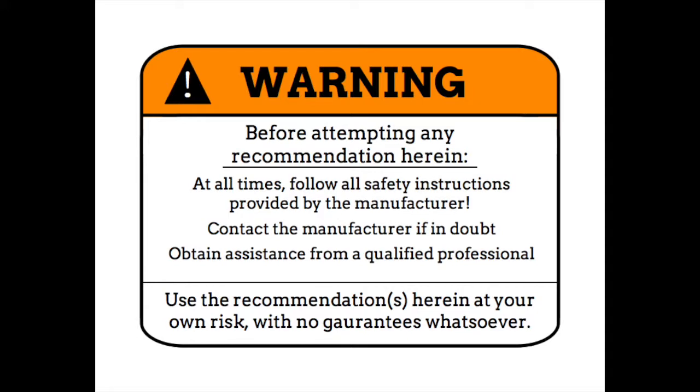Warning: before attempting any recommendation herein, at all times follow all safety instructions provided by the manufacturer, contact the manufacturer if in doubt, obtain assistance from a qualified professional. Use the recommendations herein at your own risk with no guarantees whatsoever.